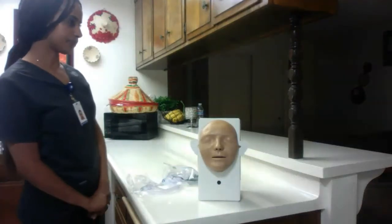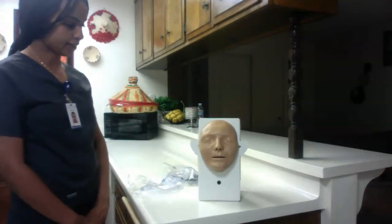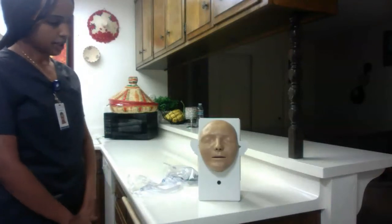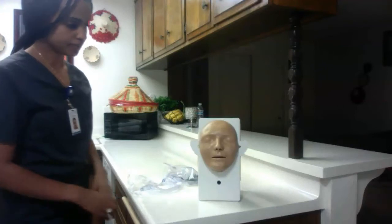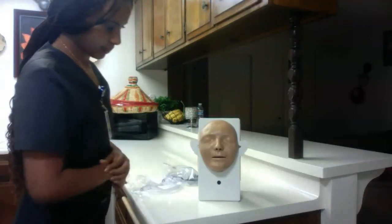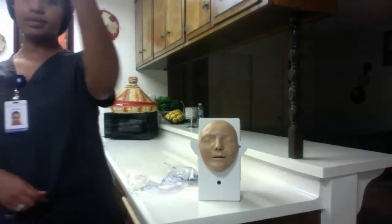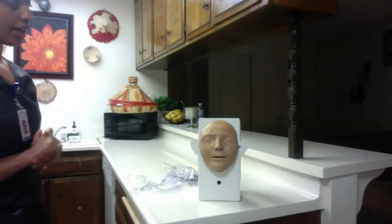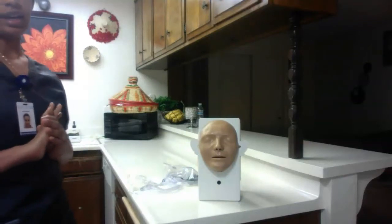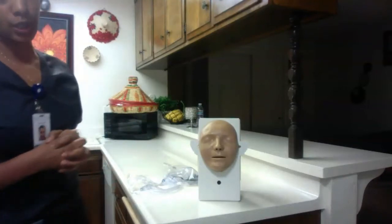Knock knock knock, may I come in? Yes. Hi, my name is Mahalit and I'll be your nurse today. May I please ask your name and your date of birth? Let me check your wristband. Thank you. I'm going to go ahead and provide privacy, wash my hands, and explain what I'm going to do — the procedure.